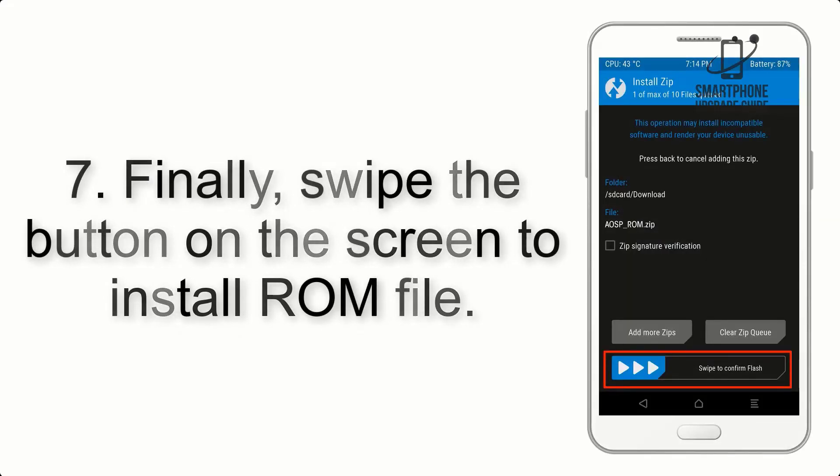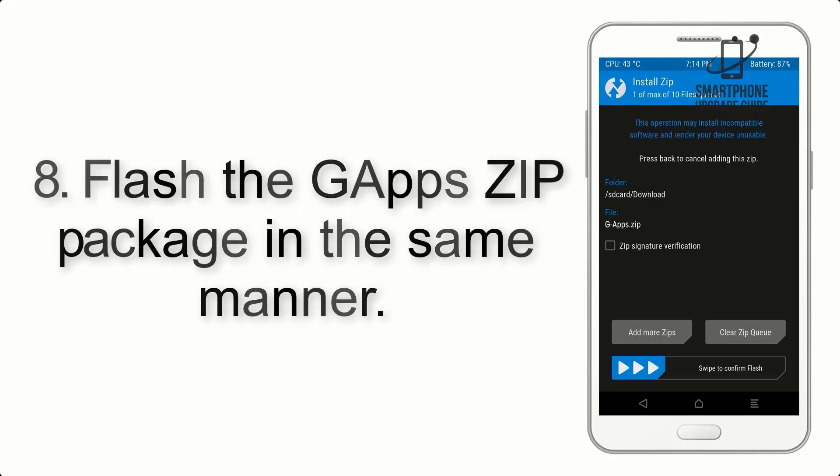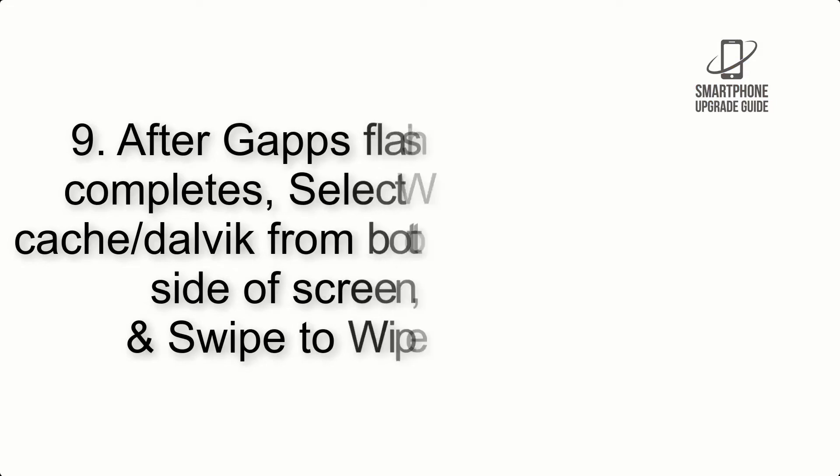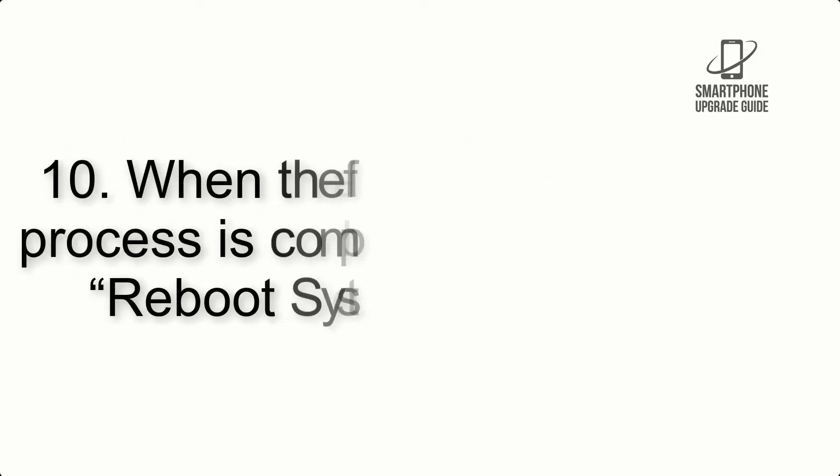Step 6: Navigate to the storage and select the ROM zip file. Step 7: Swipe the button on the screen to install the ROM file. Step 8: Flash the GApps zip package in the same manner. Step 9: After GApps flashing completes, select Wipe Cache and Dalvik from the bottom left side of the screen and swipe to wipe.